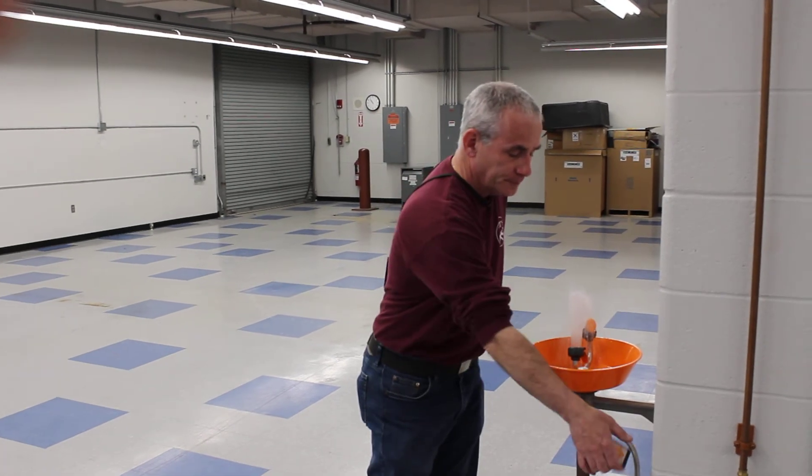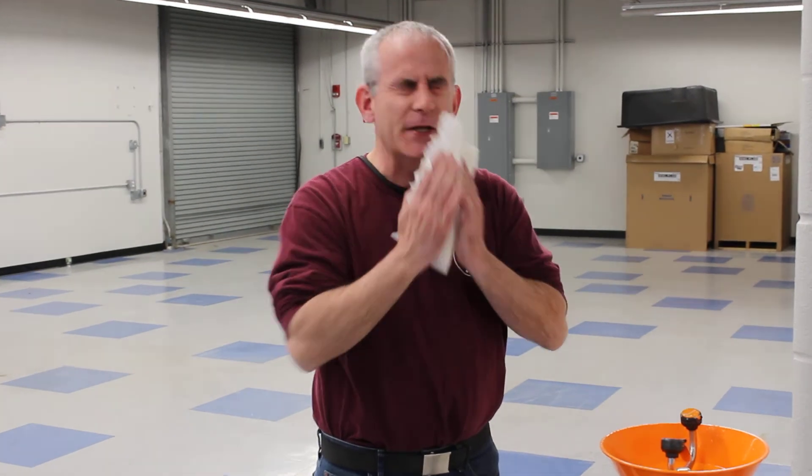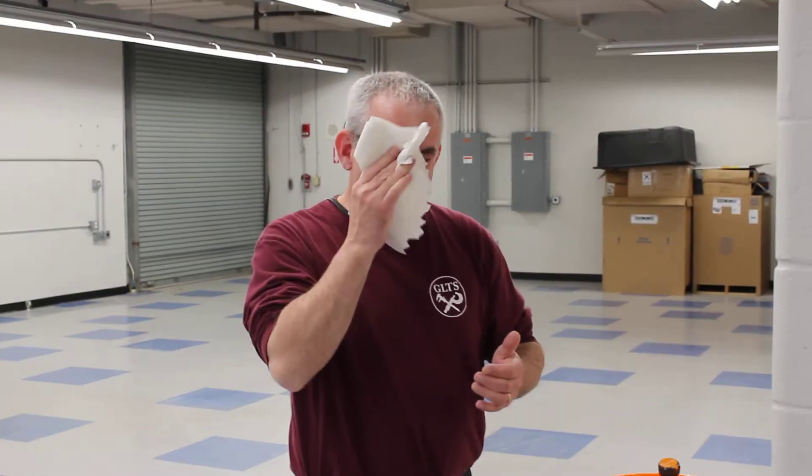It might be uncomfortable, but it can flush a lot of different things out of your eyes. Just make sure you have someone get you some towels, or you can put something down.